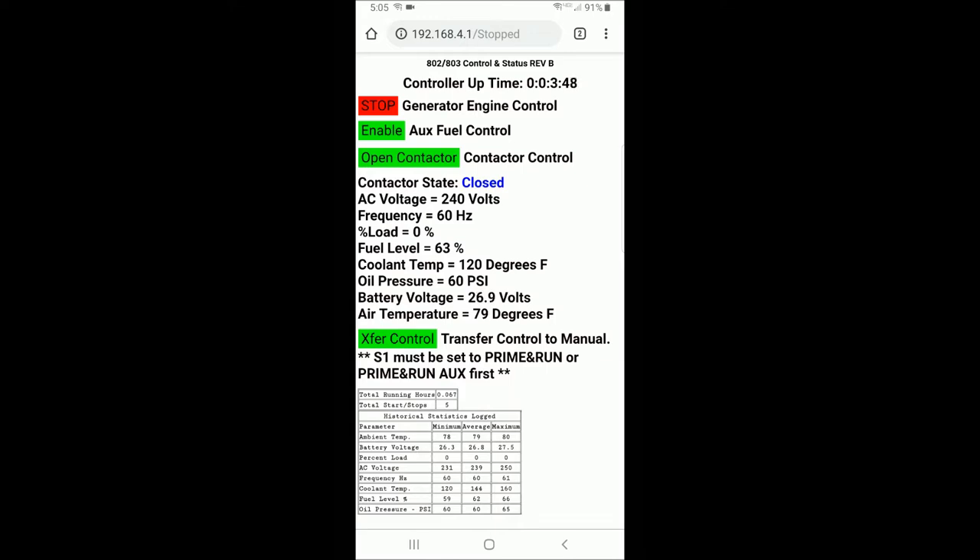Down below, you'll see a set of statistics: AC voltage, frequency, percent load, fuel level, coolant temperature, oil pressure, battery voltage, and air temperature — all updated every two seconds.